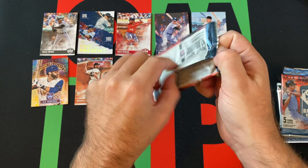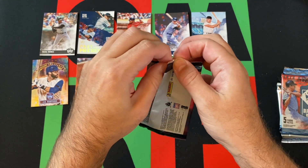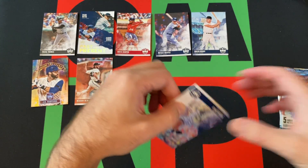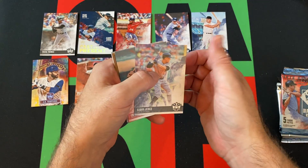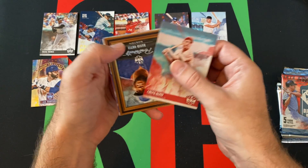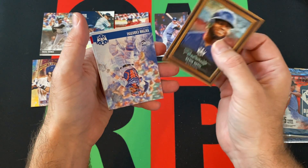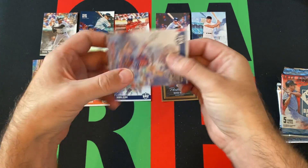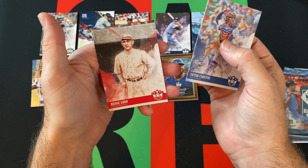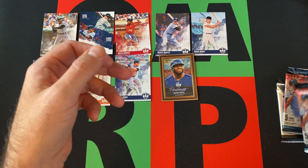Next pack. We got Aaron Judge by himself without Babe Ruth this time. Chuck Klein. We got David Ortiz's Portraits card — it's a cool looking one. We got a rookie card of Victor Caratini, and Hank Groh. That's our last one there.